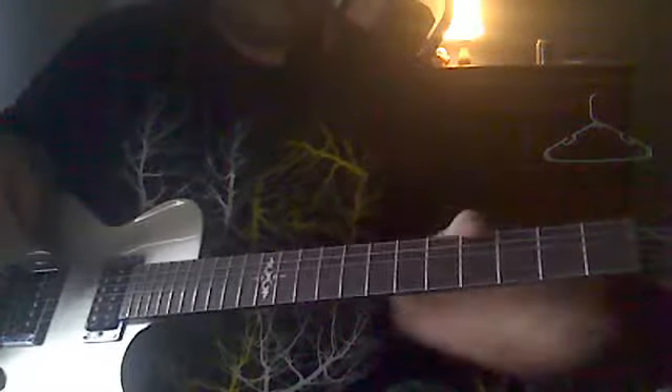You're going to want to do the same exact pattern up the rest of the frets. It's going to start from the 5 and continue up.